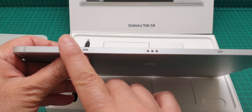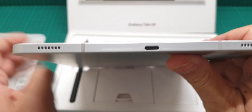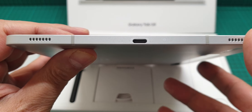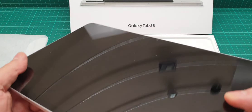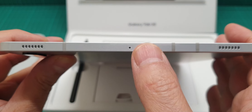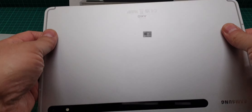The keyboard that comes with the S8 is not really good — I recommend anyone to get an S7 keyboard which has a trackpad as well. It has four speakers with Dolby Atmos and a microphone, with another mic on the other side.